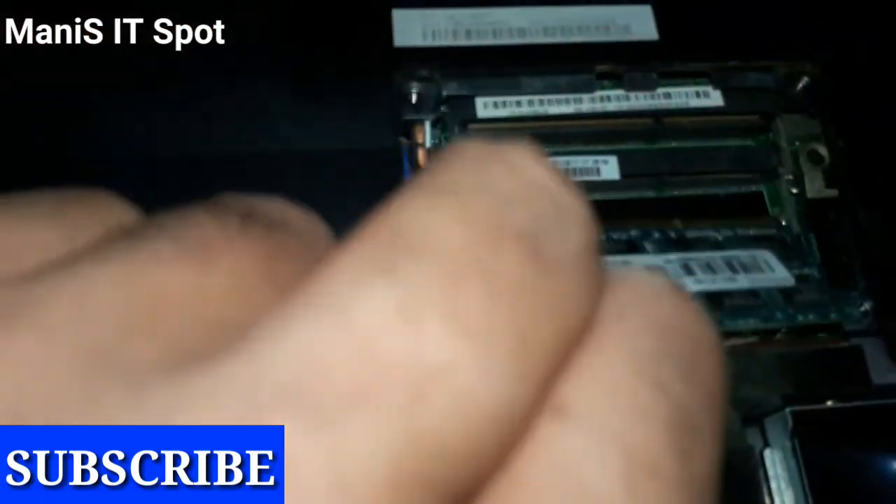Here it is — it's so simple, it is not a difficult task. This is the RAM that I have plugged out from this laptop.